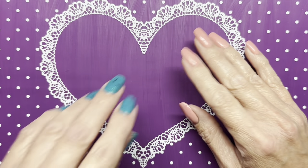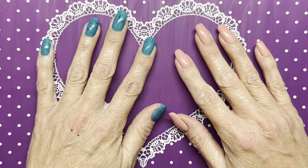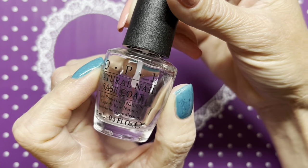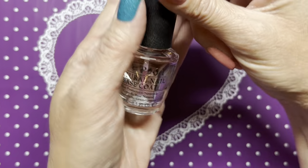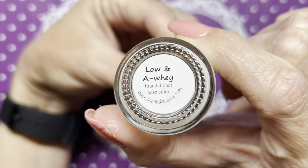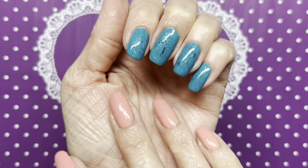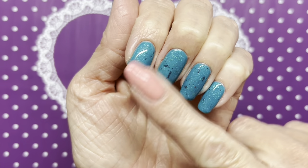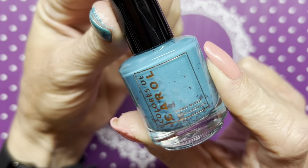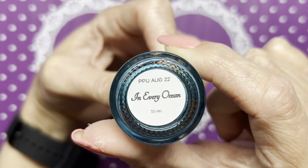Hi everyone, welcome back to my channel. Today I'm doing the stamping for the Stamping Saturday collab and the theme this week is sharks. On my nails to start with I have one coat OPI natural nail base coat, and then over that I have one coat Basis Loaded Lacquer low-end-away foundational base color. The polish color is Colors to Carol 'In Every Ocean' from Polish Pickup August 2022.